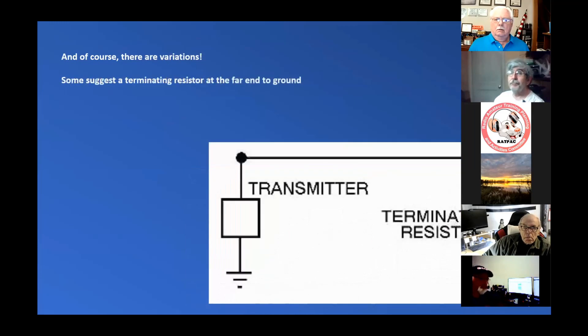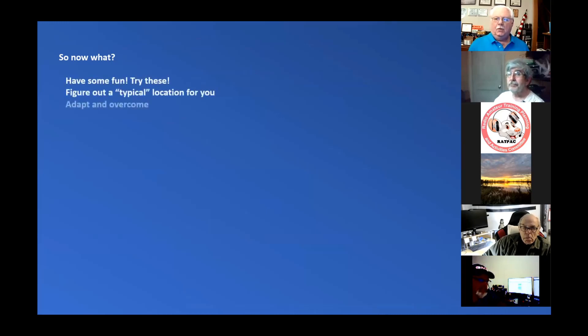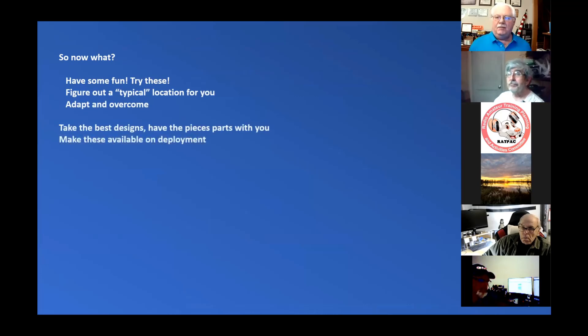Tom asked whether this is a long-reach antenna or NVIS. It most definitely is NVIS as long as it's low to the ground. If it's running anywhere from 5 to 15 to 20 feet, it's NVIS.